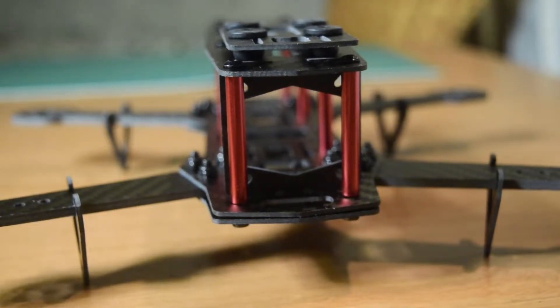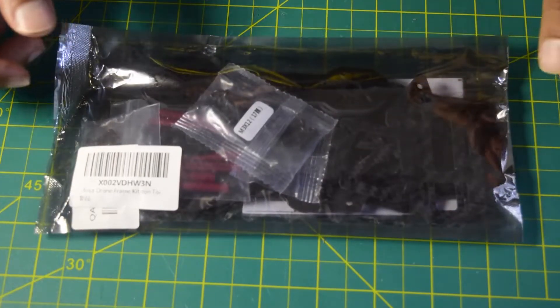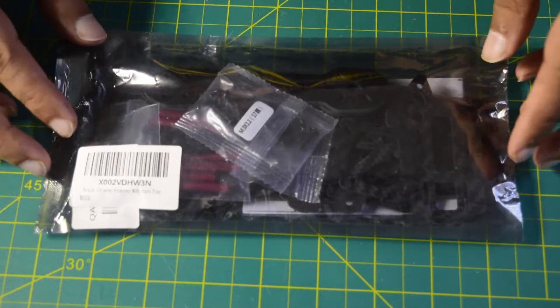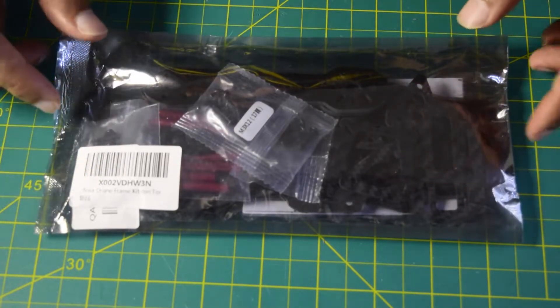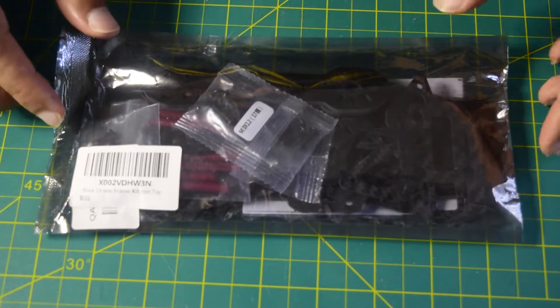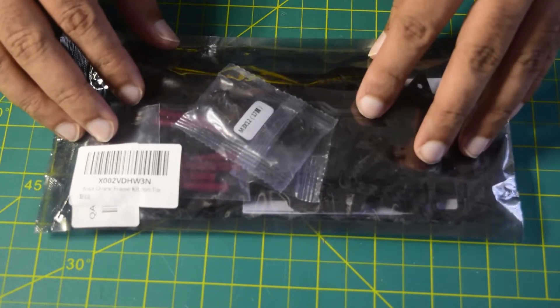Hello guys and welcome to my channel. Today in this video I am going to do a quick assembly of this FOSA 250mm carbon fiber drone frame kit. This is one of the videos in the series I am doing to create a drone right from the scratch, and also create a custom flight controller to be installed on this drone frame.